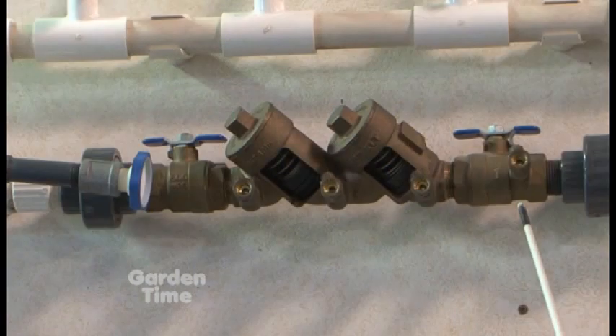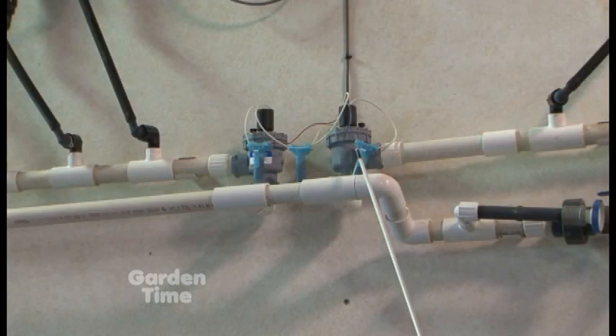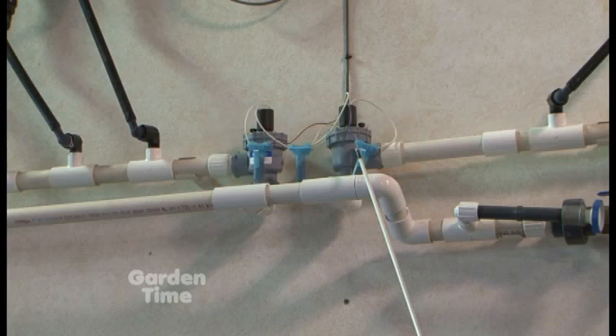Then the next thing is a backflow - this particular one is a double check, there are other kinds we can talk about later. And then this is a drain, another thing for winterization. You basically want to drain the main line, the pressurized line, for the winter. So then after that, we've got the main line - the pressurized line. And then it goes to the valves, and the valves run the different zones or stations.